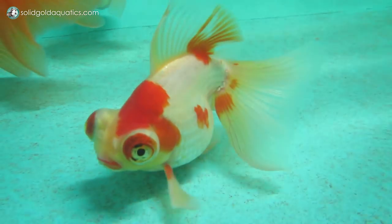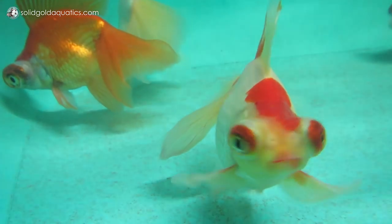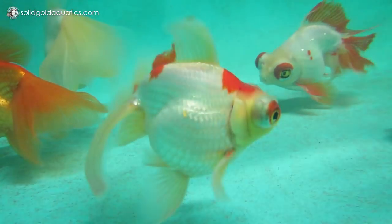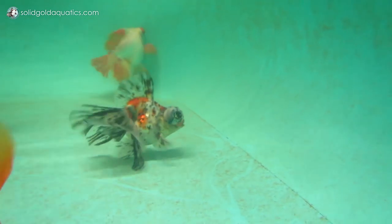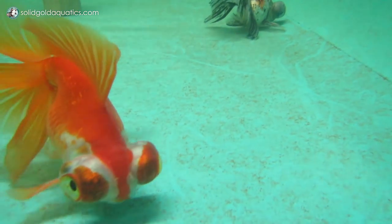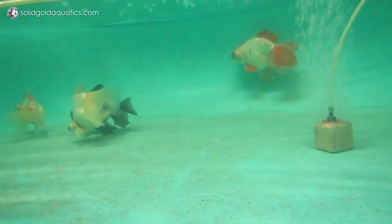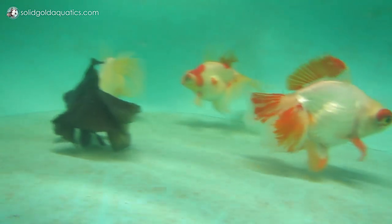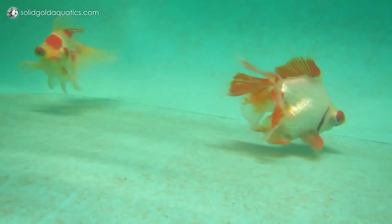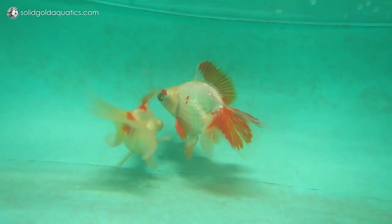I try to do anywhere from 50 to 80 percent water changes on all my tanks every week. My fish are kept in an outdoor garage without heat — it has walls and an insulated ceiling but the walls aren't insulated. This morning the water temperature was about 58 degrees Fahrenheit. When it's cold like this I don't do really big water changes, since I'm not feeding much and the faucet water is actually a little warmer than the tank water. So I try not to do more than a 50 percent water change in colder weather.